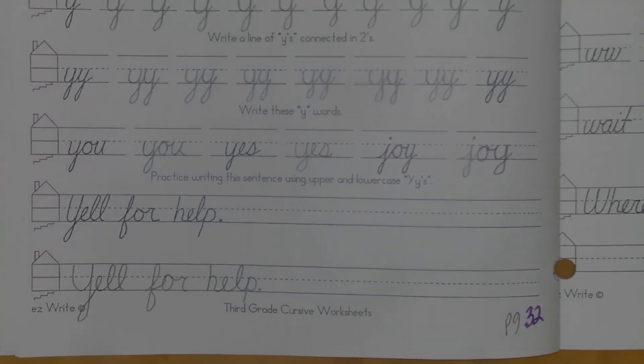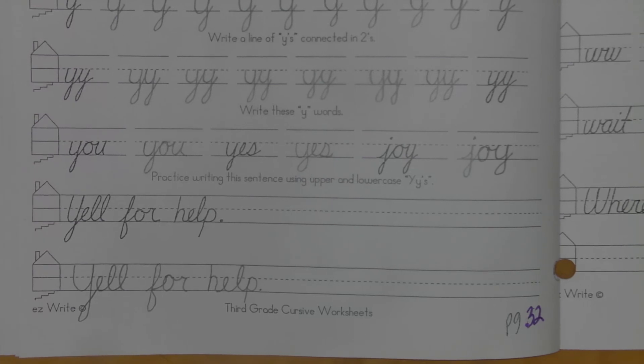I'll give you one last shot of everything and you'll be off to vocabulary, or spelling city — what we used to call spelling city.